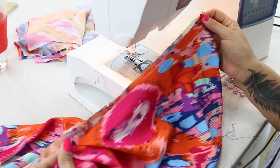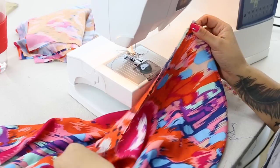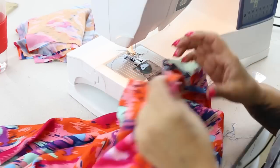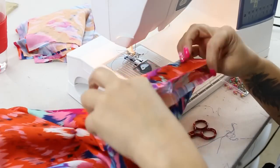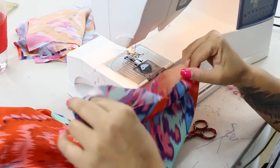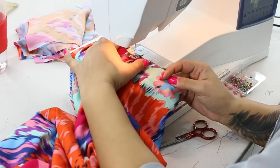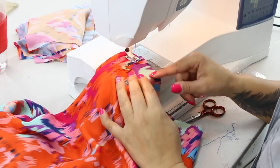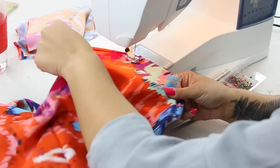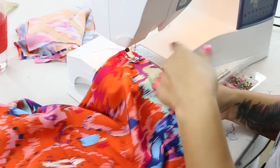Once you have your gathering stitches — your gathering rows done on the bottom of our over bodice — we're going to create gathering stitches along the sleeve. Starting at one seam, you're going to sew a gathering stitch all the way around, stopping 5/8 of an inch from where you began, and then you're going to create a second row.